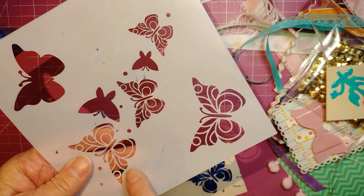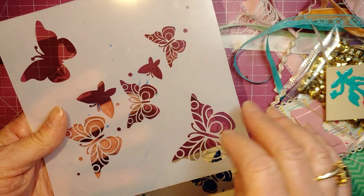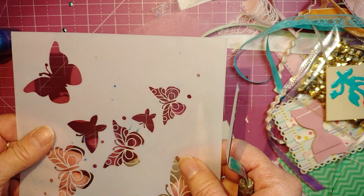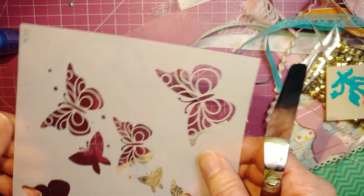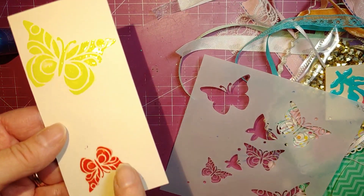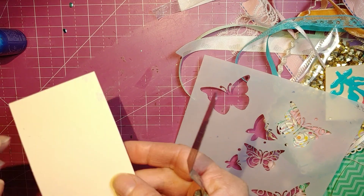One important thing about Liquid Pearls: it's super fast drying. With Nuvo drops, I just took a baby wipe and wiped it off pretty quickly. But with Liquid Pearls, as soon as I finished I started wiping and it was already beginning to stick. I had to take it to the sink and use soap and water to get it off. So you'll want to clean your knife and stencils really quickly when using Liquid Pearls.